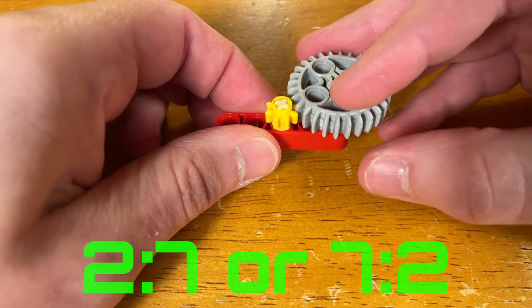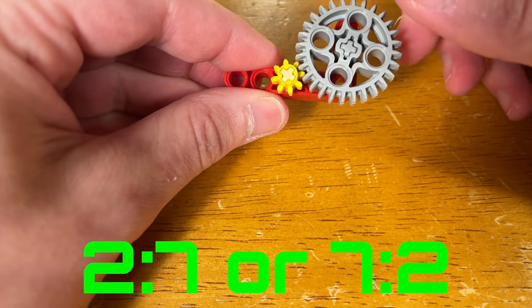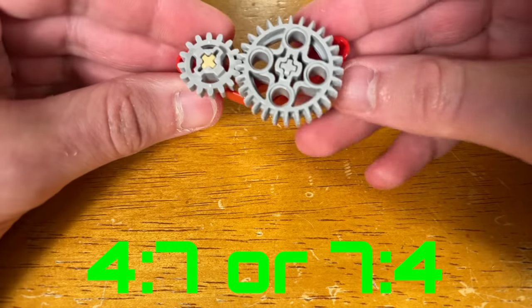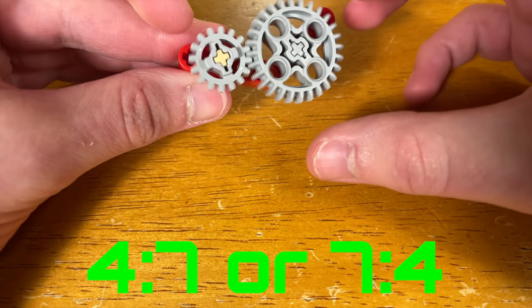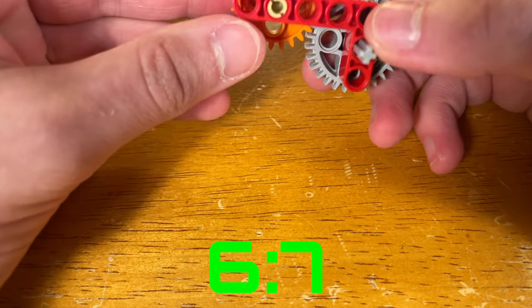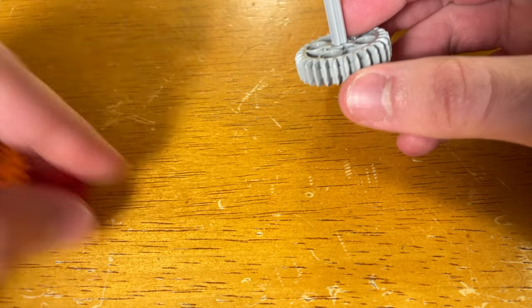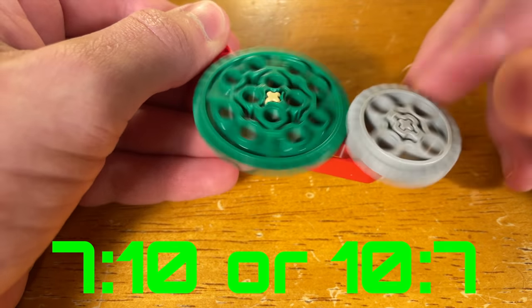And don't forget, earlier I said you can match any two LEGO gears, even the ones that aren't beveled. Here's the tiny 8 tooth LEGO gear with the new 28 tooth bevel gear. And here's a 16 tooth bevel gear paired with the new one. Here's an example of how it can work with the 24 tooth gear. You can even mesh the new gear with the biggest LEGO gear of them all — the almighty 40 tooth gear.